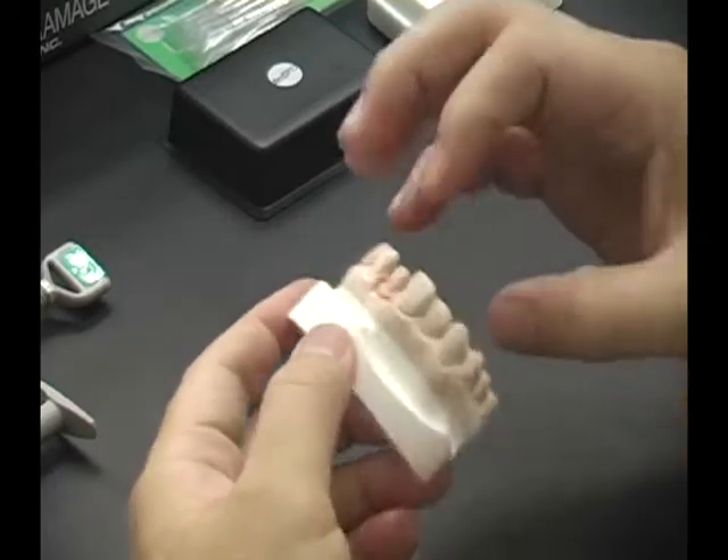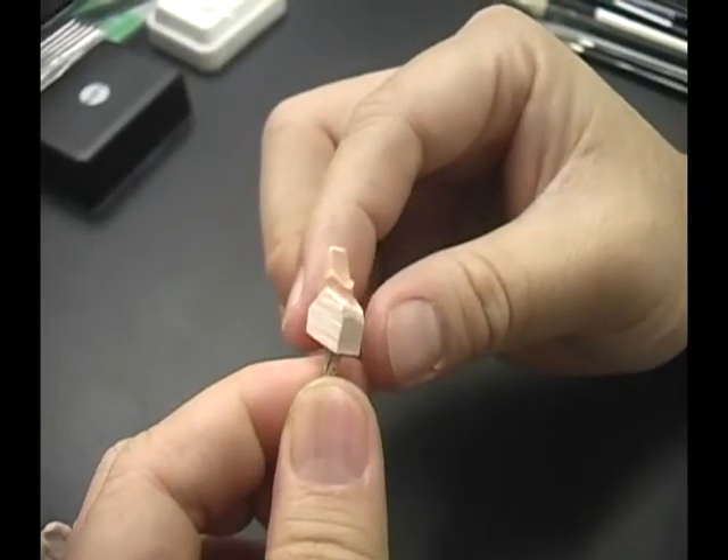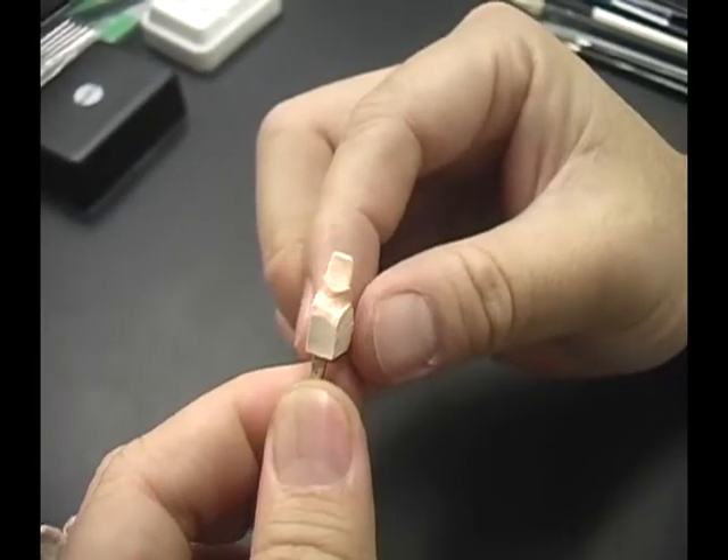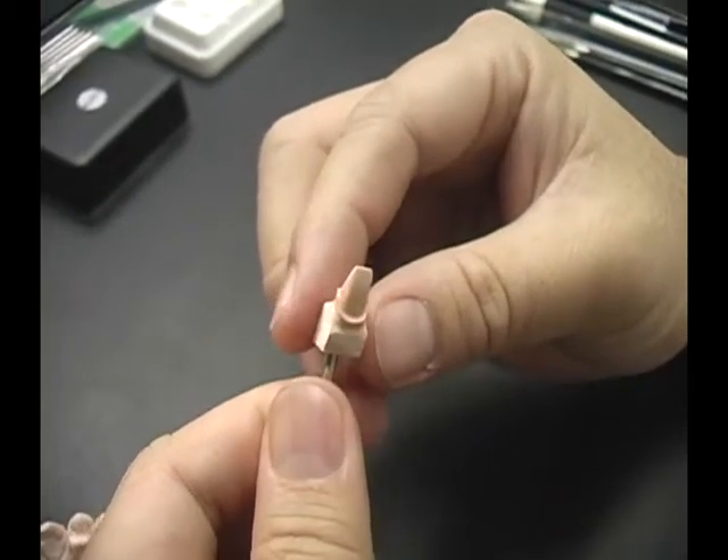Prepare the working model and separate the die. After removing the die from the tray, clean the surface and mark the margin with a red pencil. The prepared die is now ready for fabrication of the single crown.